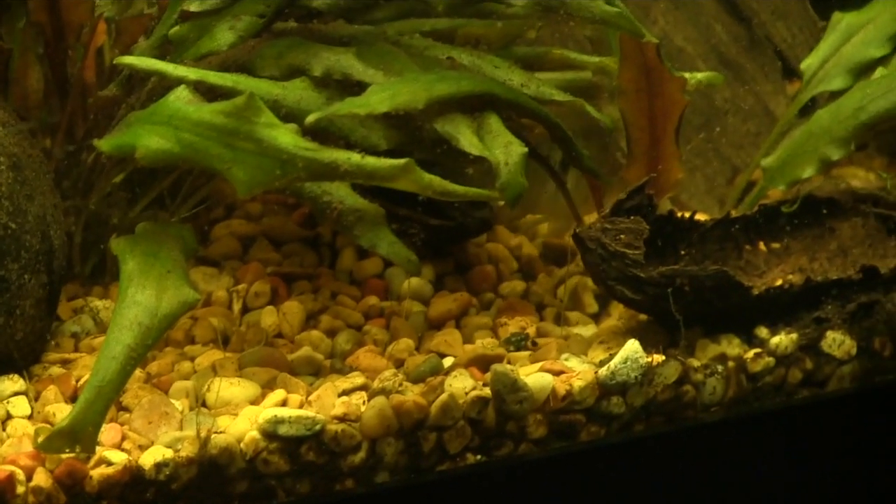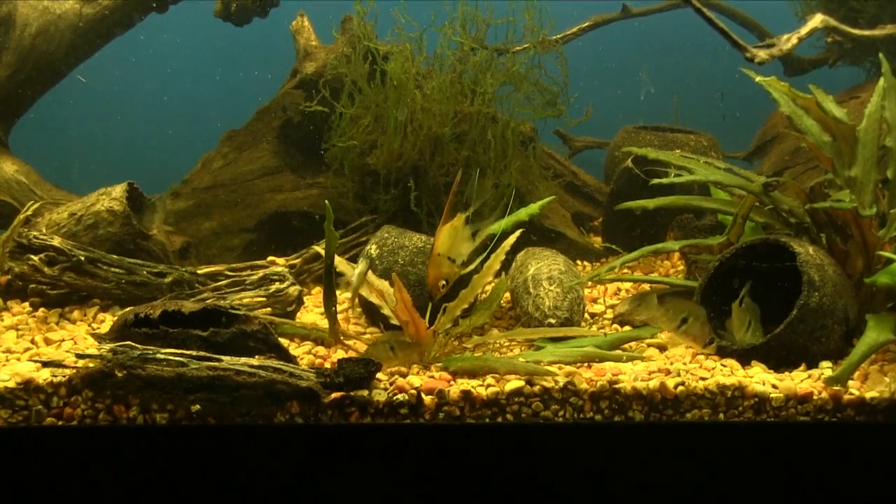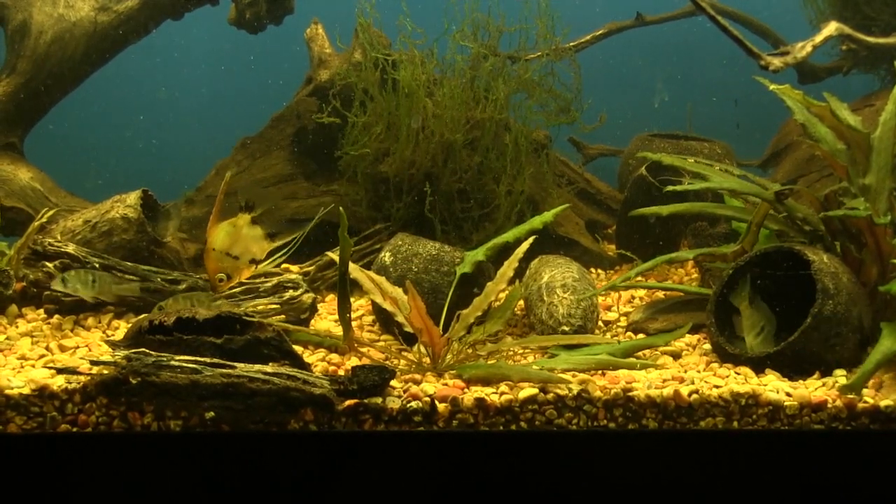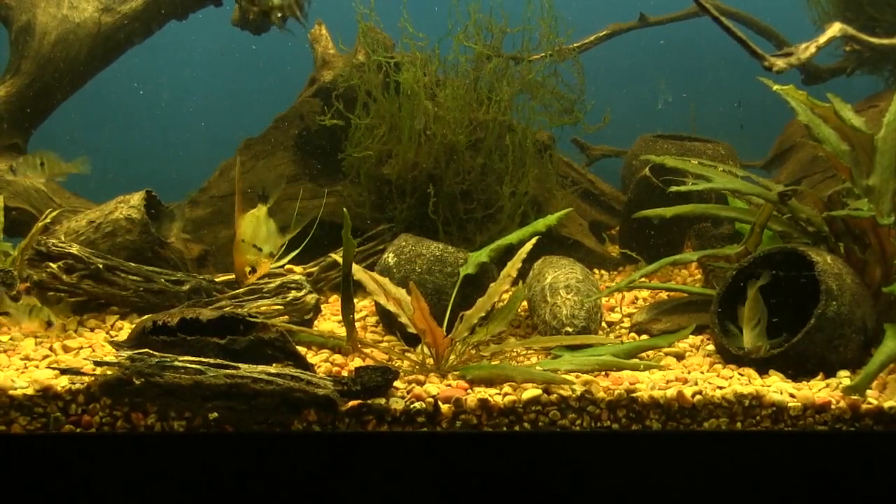It took me absolutely no effort — it happened by accident. I wasn't even planning on it. I was planning on raising up some Aulonocara peacocks that were in with them. I just had a few, put them in there, and now I have a thousand fish with no effort. They do like a lot of water changes — the vats on our farm receive a 100% water change every day, so fresh water would probably be critical.